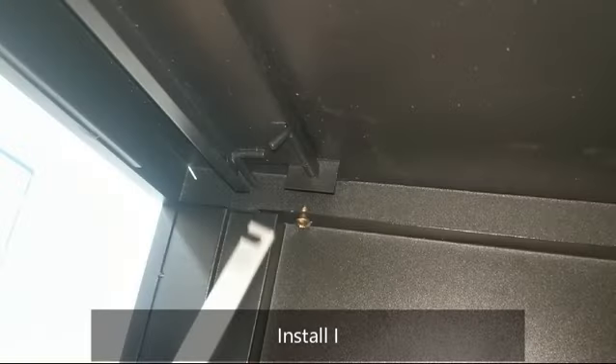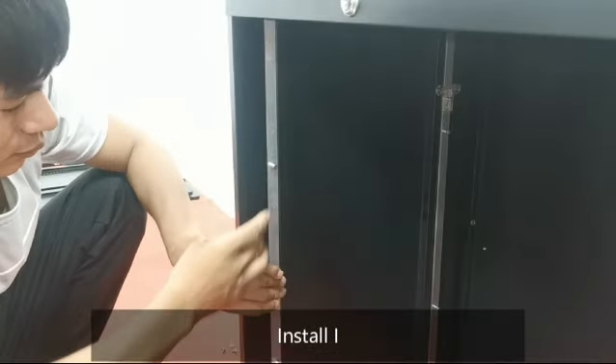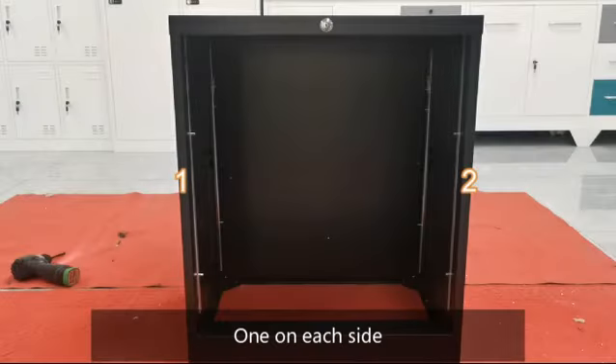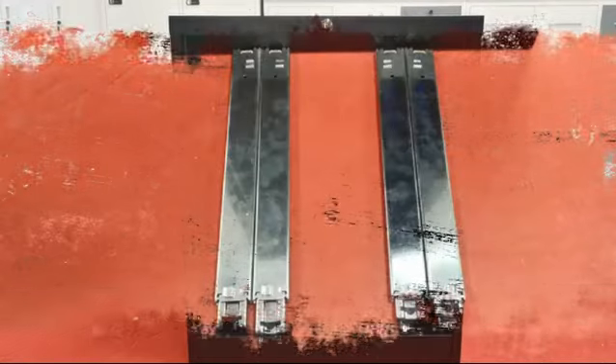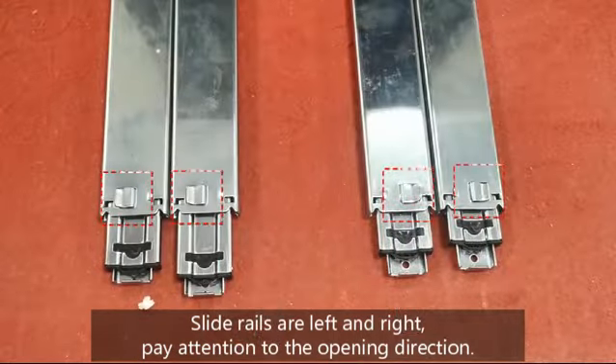Install E — 1 on each side. Note: slide rails are left and right; pay attention to the opening direction.